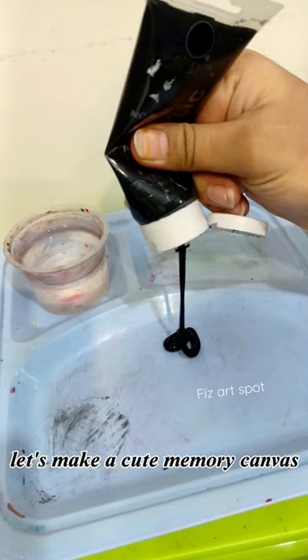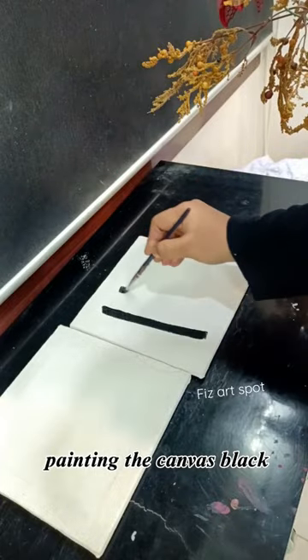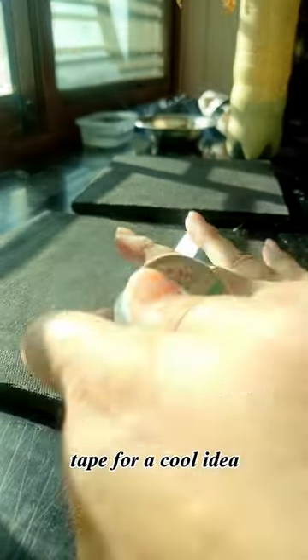Let's make a cute memory canvas. Painting the canvas black. Transition time — tape for a cool idea.